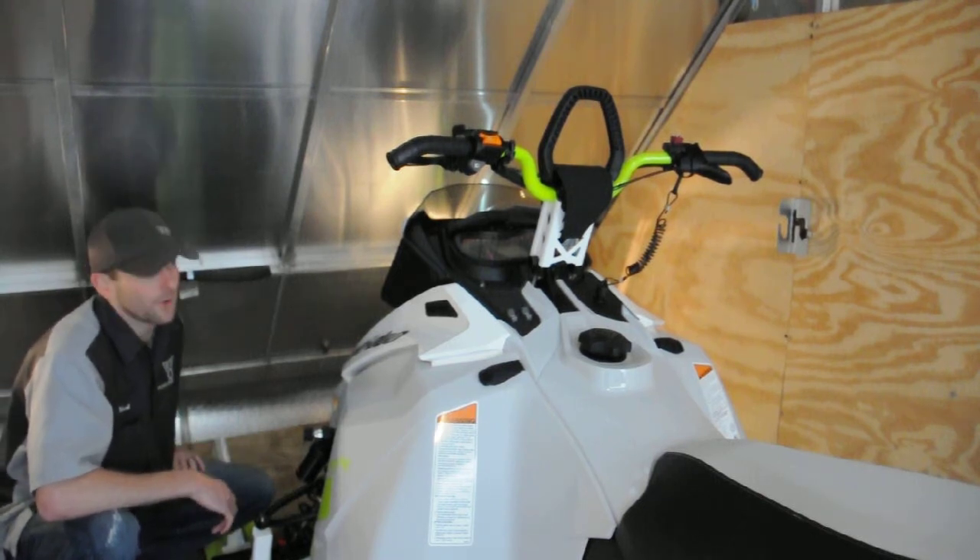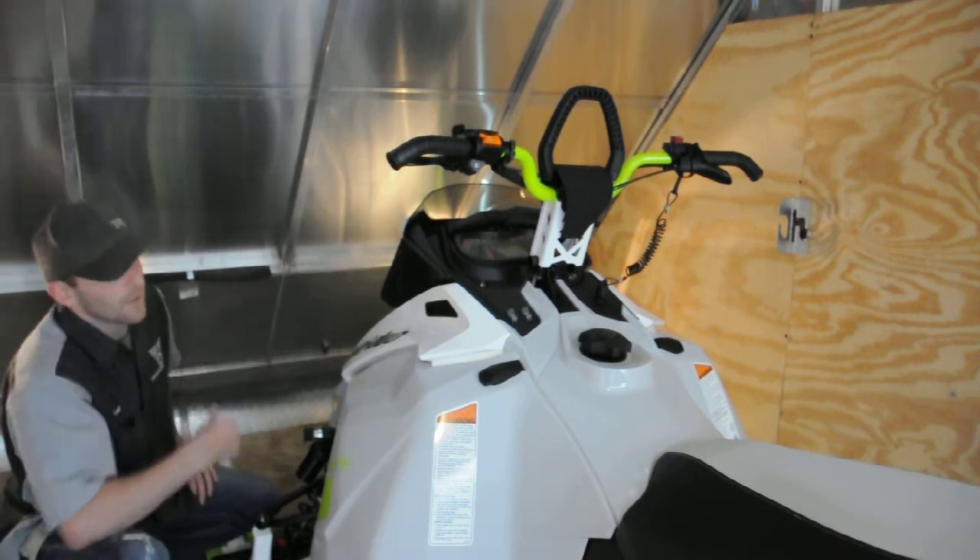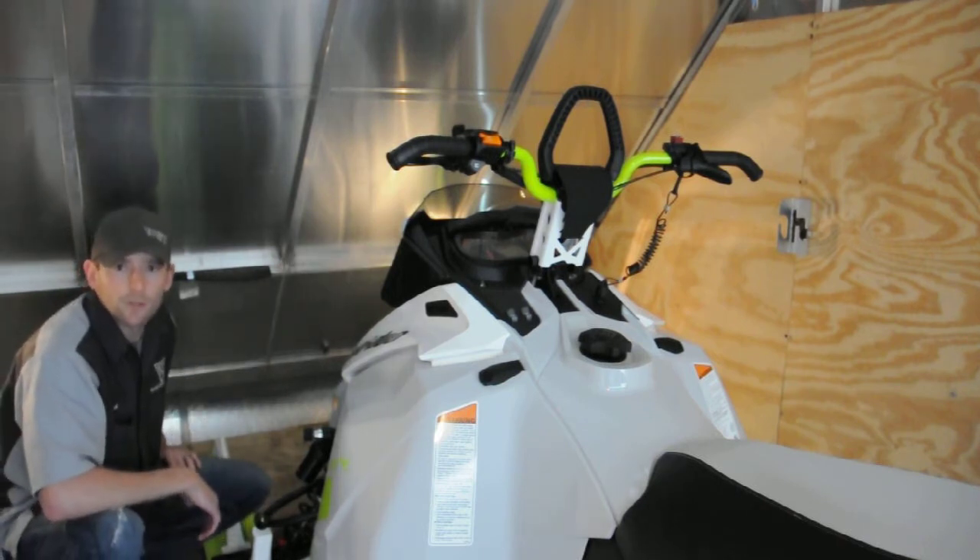This is Mark with Wideout Technologies. Today I want to show you one of our new parts that we have. It's a tie-down holder. It goes on the wall of your trailer — simply mounts up and gives you a convenient place to throw your tie-down bar.